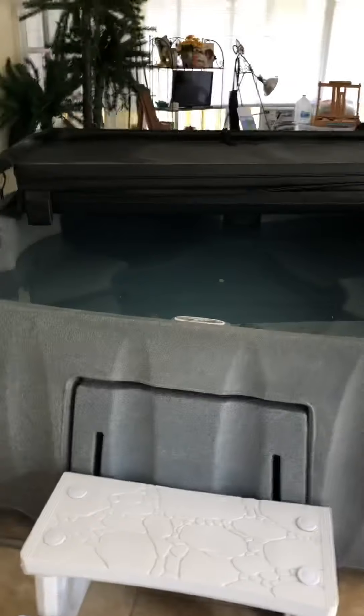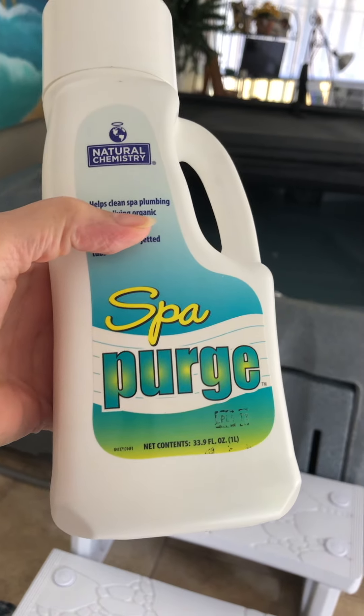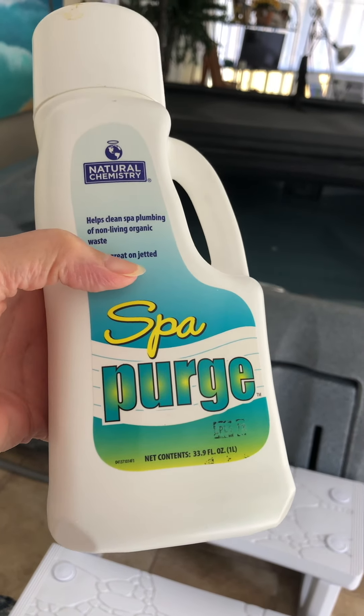So I've got my bottle of purge. It's called Spa Purge — Natural Chemistry Spa Purge.